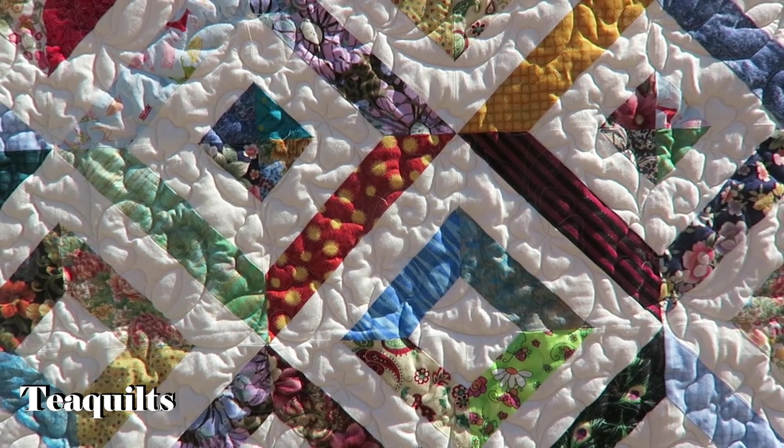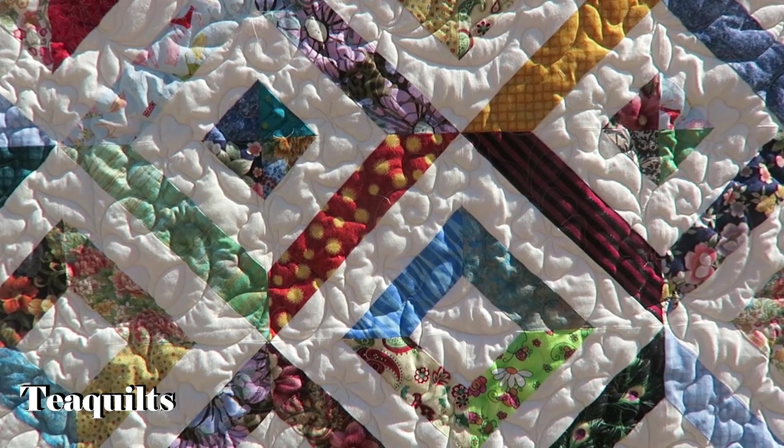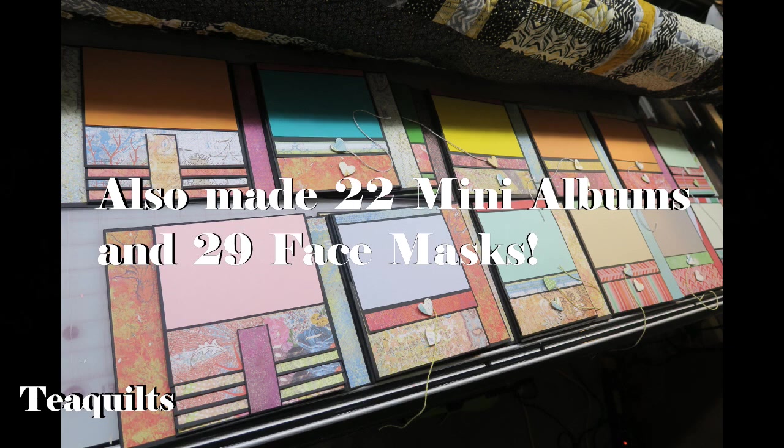So that's going to be it for this video — I'll see you in my next video. Thanks so much for watching. Please remember to like, comment, and subscribe. Share my channel with your other quilting friends, and I'll see you in my next video. Bye-bye, T-Quilters! Stay blessed!